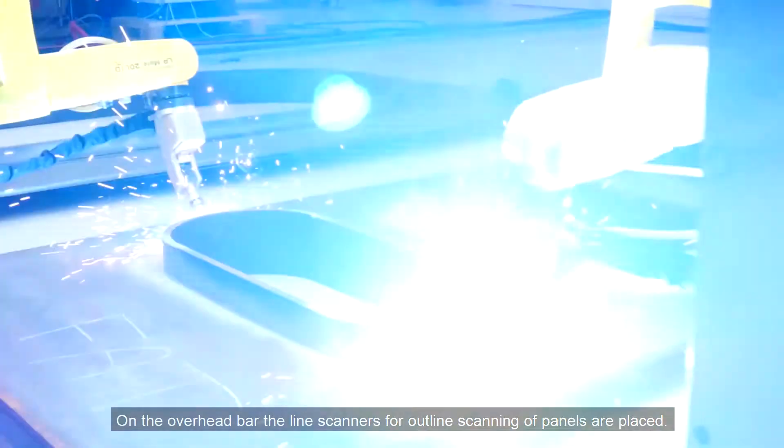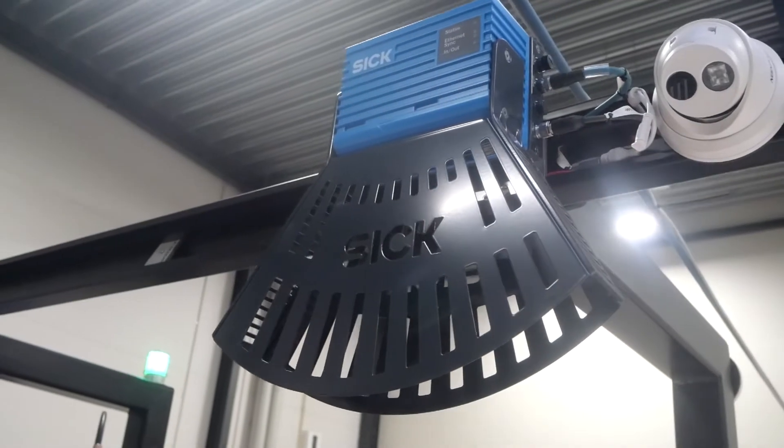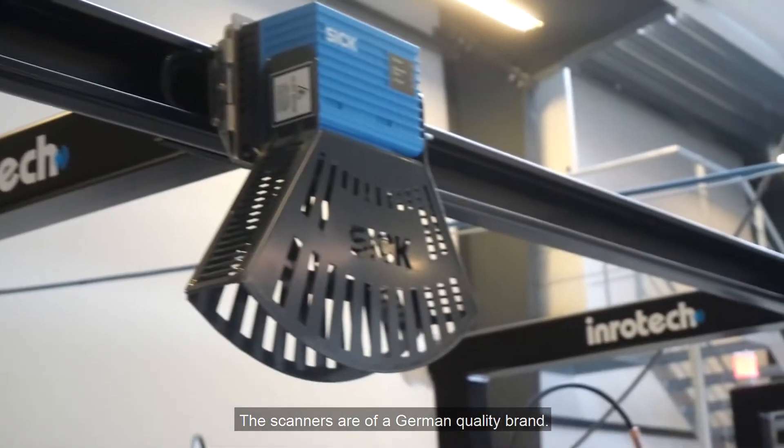On the overhead bar, line scanners for outline scanning of panels are placed. The scanners are of a German quality brand.